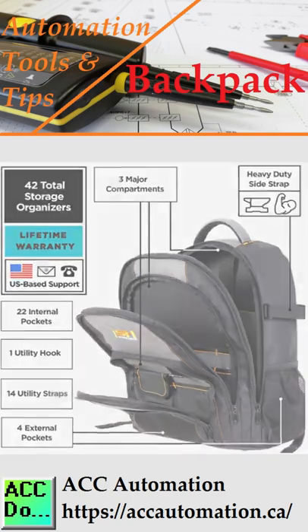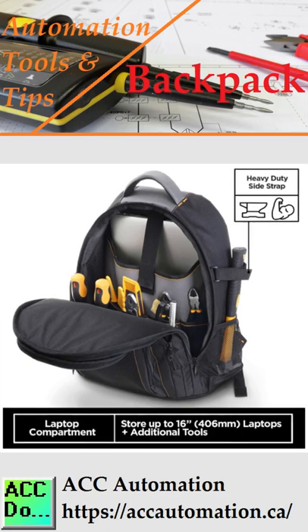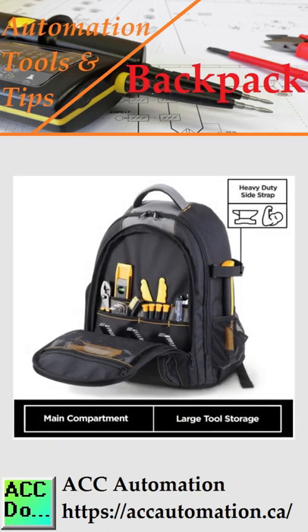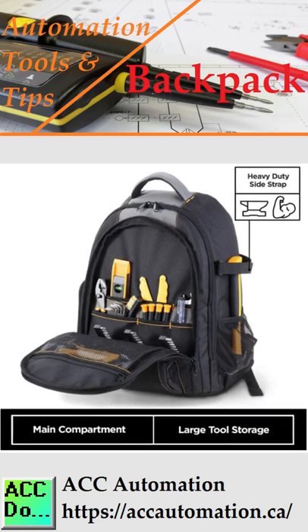These compartments are for laptop, 17-inch, clipboards, files, diagnostic equipment, multimeters, screwdrivers, hammers, pliers, wrenches, sockets, ratchets, extension cords, power cords, extra batteries, and more.